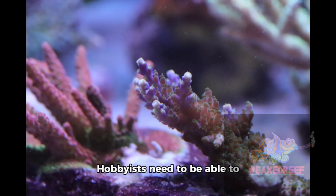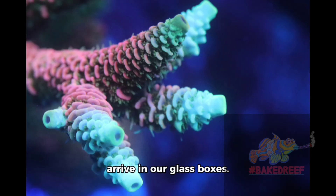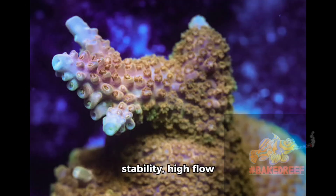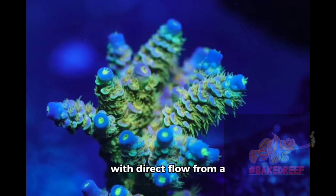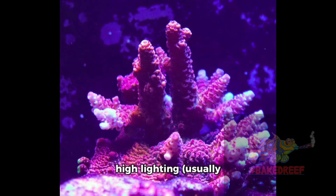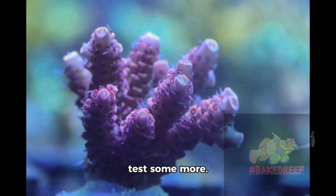Hobbyists need to be able to accommodate and overcome these situations as they arrive in our glass boxes. Key takeaways here are stability, high flow — never blast your corals with direct flow from a powerhead — and very high lighting, usually around 400 plus PAR. Test, test, and test some more.